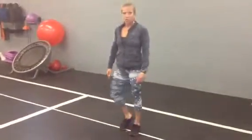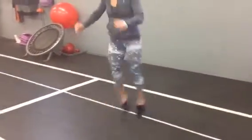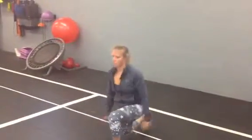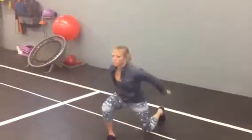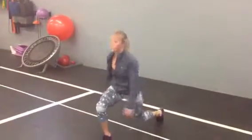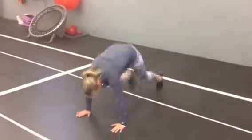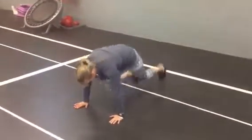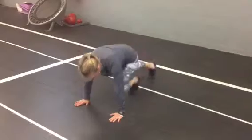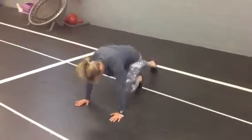Exercise number three: split jumps. Just like with the split squats, starting position is kneeling. Except this time you jump and you alternate legs — soft landing. Down to the push up position, one knee front, one knee back is the starting position. Jumping your legs, alternate.